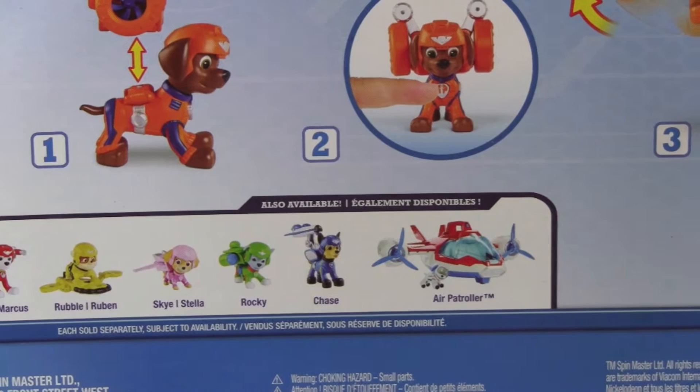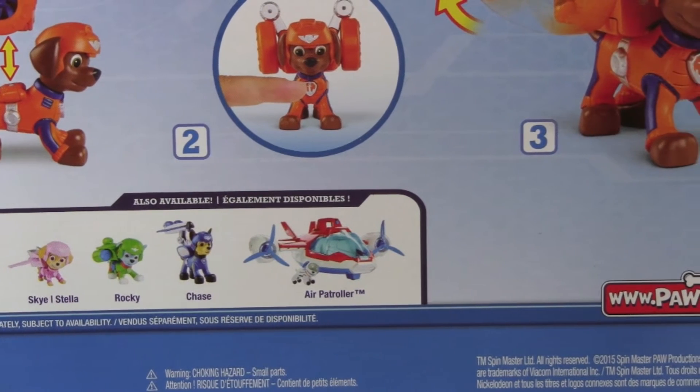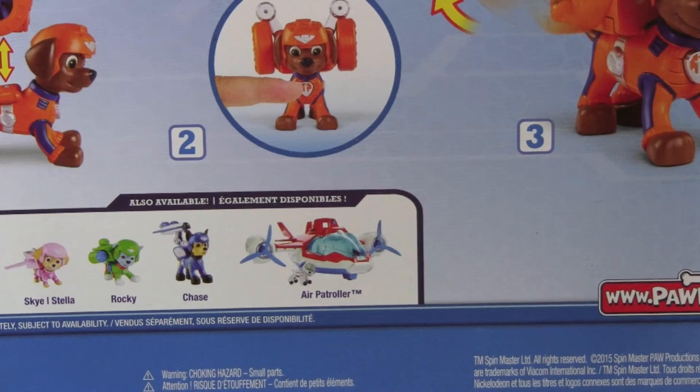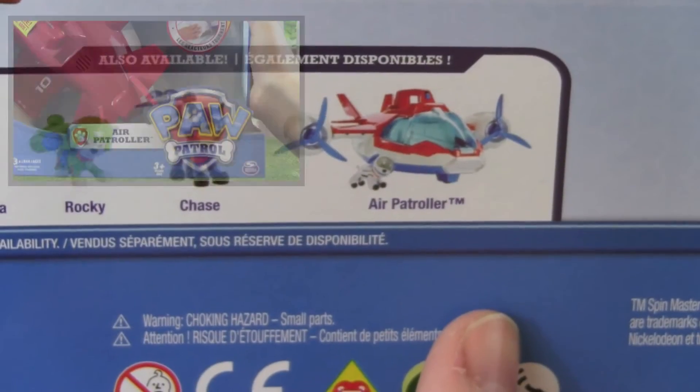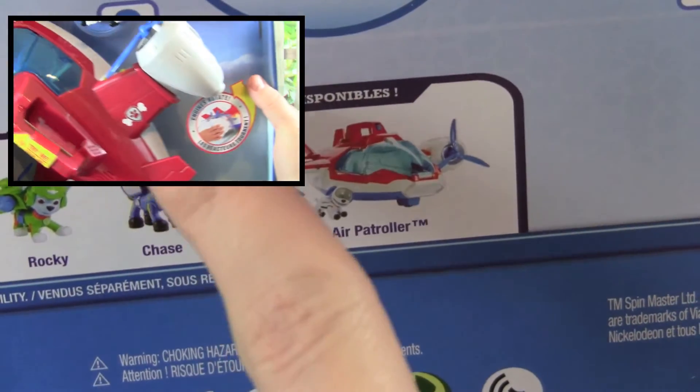The Paw Patrol Air Rescue series includes Marshall, Rubble, Skye, Rocky, Chase, and the Paw Patrol Air Patroller. If you'd like to see a video on the Air Patroller, click right up here.